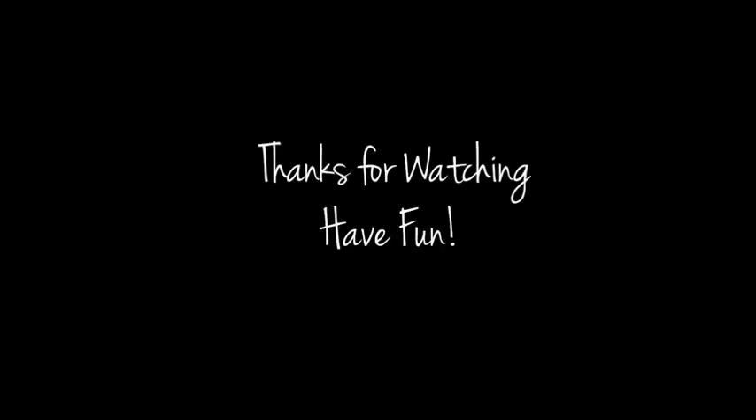The necklace can be a great conversation starter during back to school day. Wishing everyone good luck — have fun and thanks for watching!